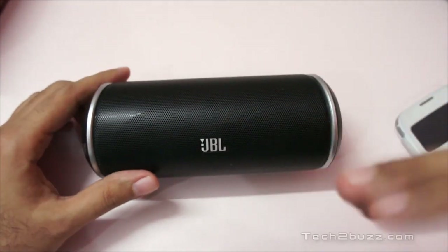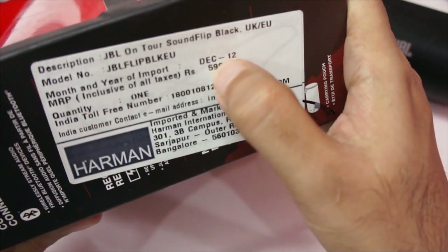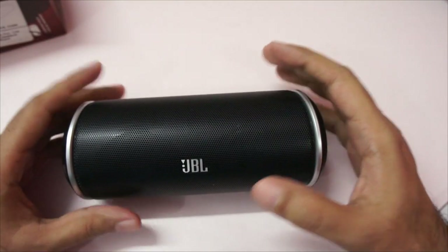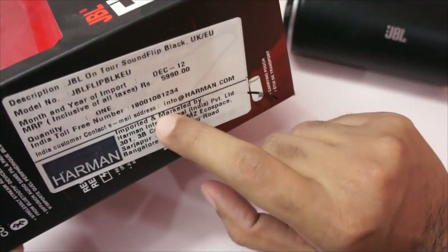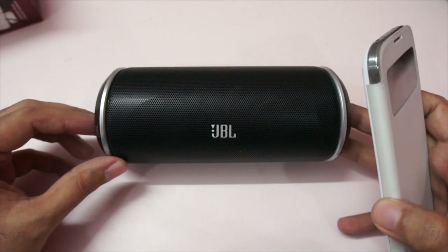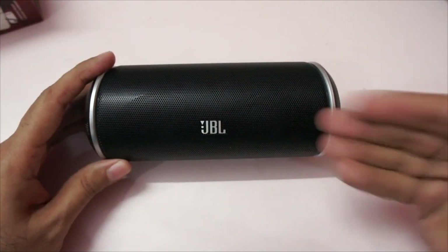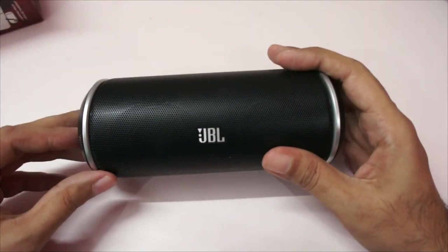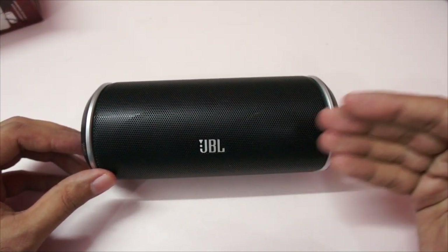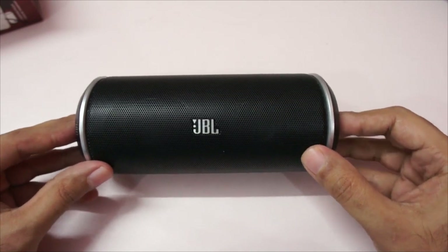I did some googling and found there's an inherent flaw in the Bluetooth antenna of this device. JBL did fix it, but only for devices manufactured after March 2013. My device was manufactured in December 2012 and has that Bluetooth flaw. I emailed JBL customer care about the issue, but it's been more than 25 days and I haven't received any reply. JBL knows about this manufacturing defect and should withdraw and replace the affected products instead of ignoring customers.